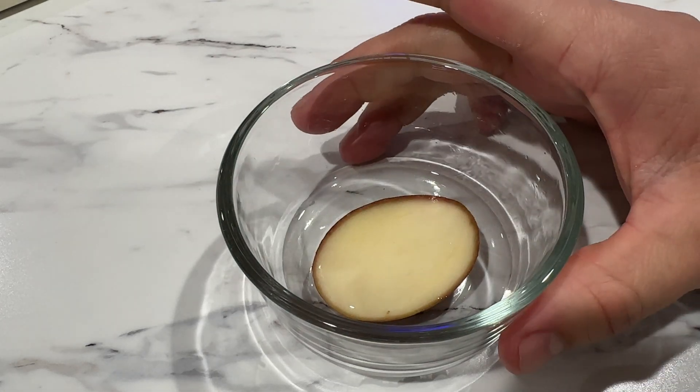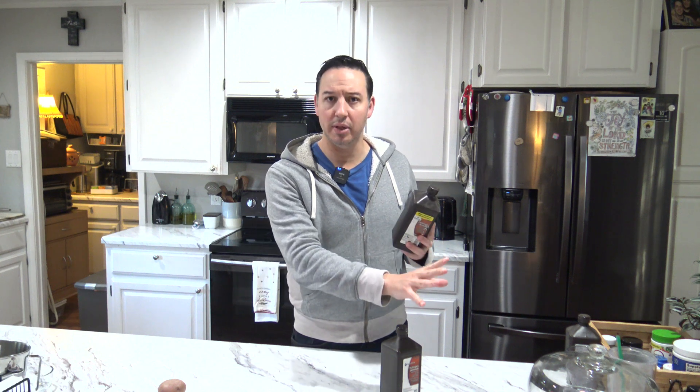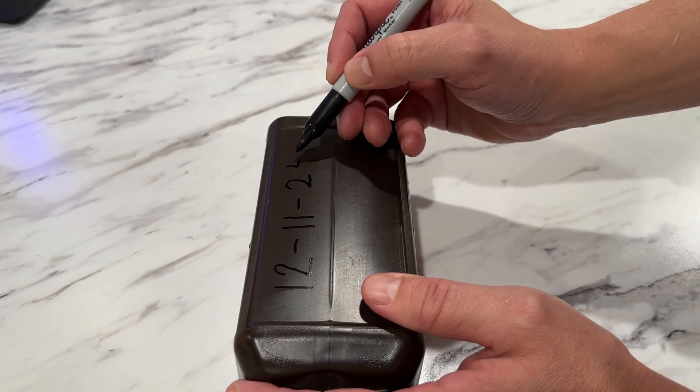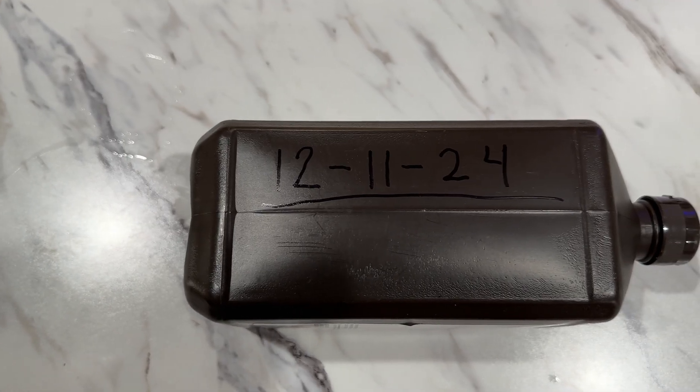One thing you can do to help prolong the life of your peroxide is to store it in a cool, dark, dry place. Don't leave it somewhere that gets really hot in the summertime, like your garage, because it's also very sensitive to heat. It's also helpful to write the date that you opened the bottle on the bottle itself with a permanent marker.